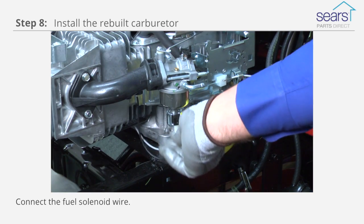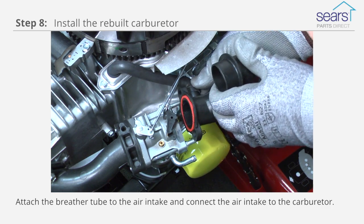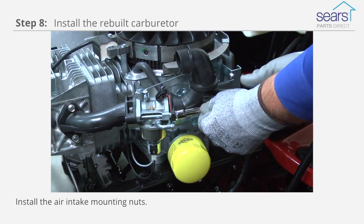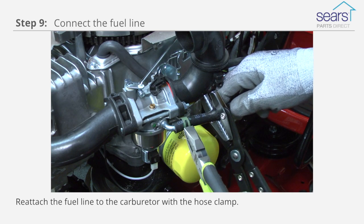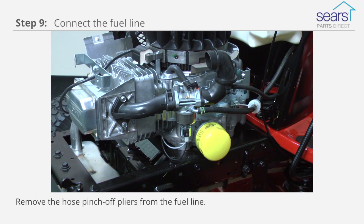Connect the fuel solenoid wire. Attach the breather tube to the air intake and connect the air intake to the carburetor. Install the air intake mounting nuts. Reattach the fuel line to the carburetor with the hose clamp. Remove the hose pinch-off pliers from the fuel line.